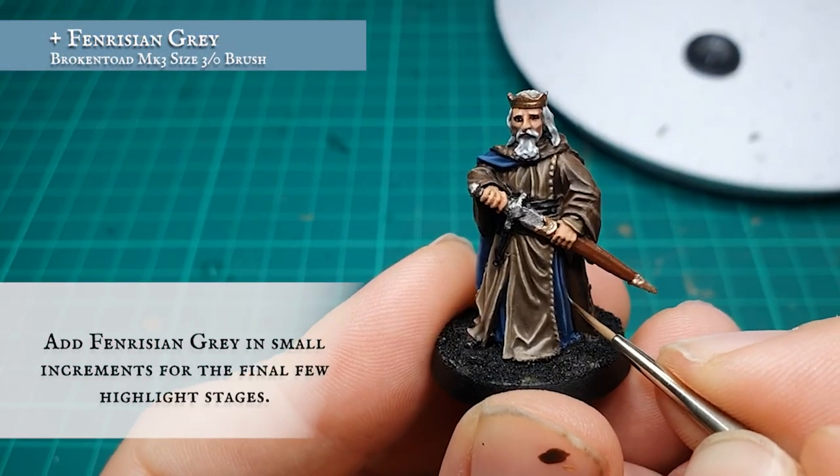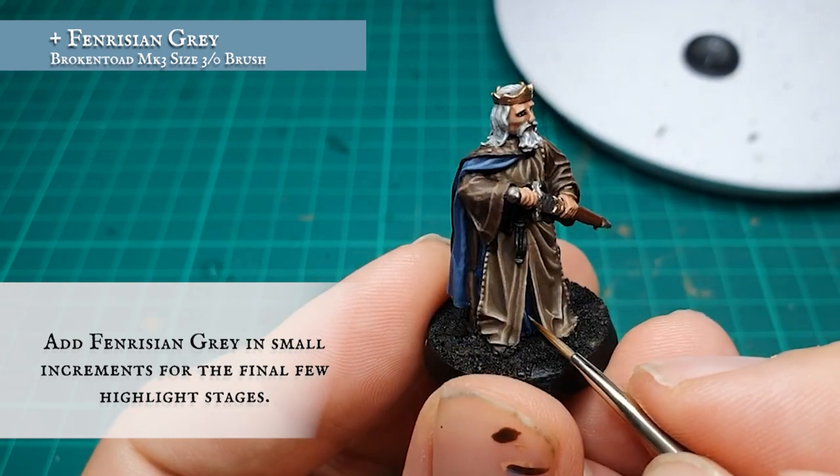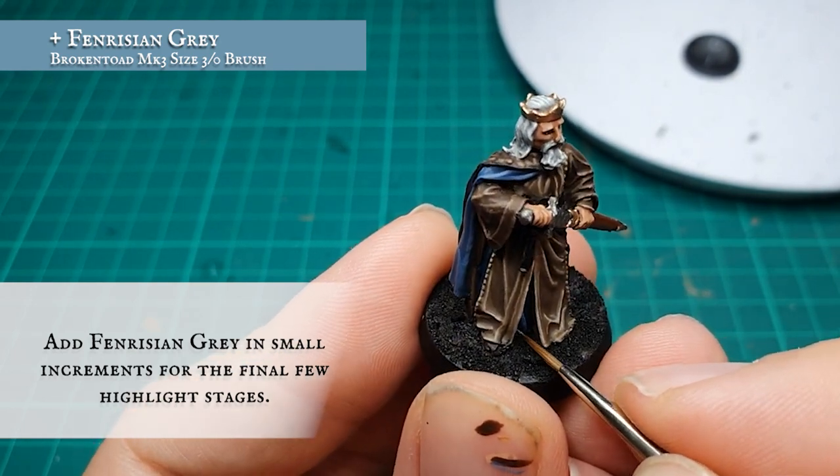Finally, add a small amount of Fenrisian Grey into the mix for the final edge highlight — you're looking at a 25-35% addition to the overall mix here.